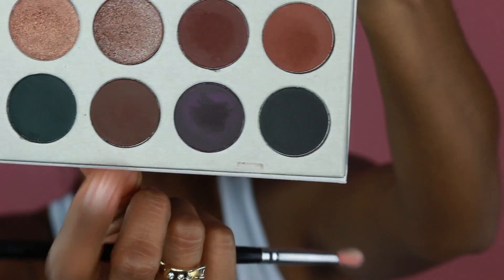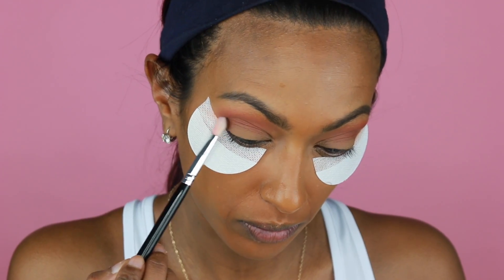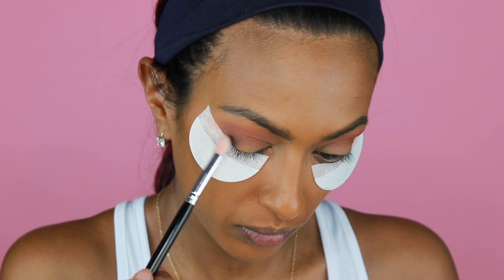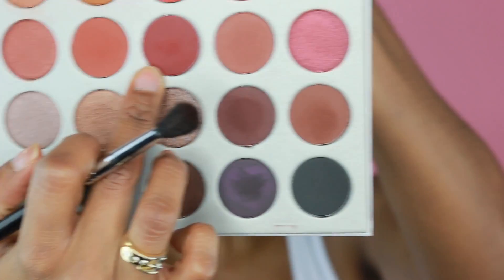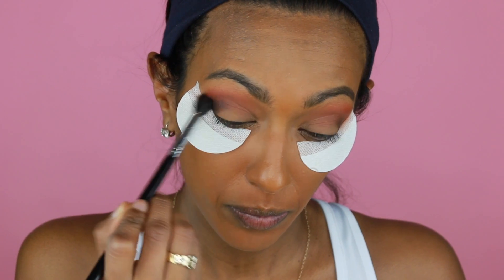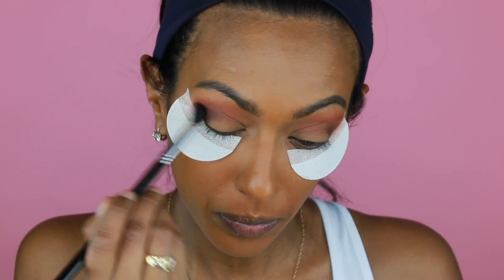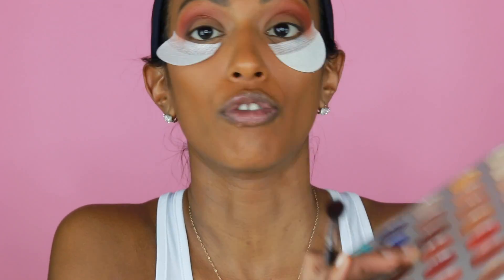Now I'm going to go in with the color Central Park. I'm going to take this blending brush and keep it on the outer part of my eye. Now that I'm done with that, I'm going to take this color right here — it's called Jax. I'm going to take that same blending brush and blend it in.